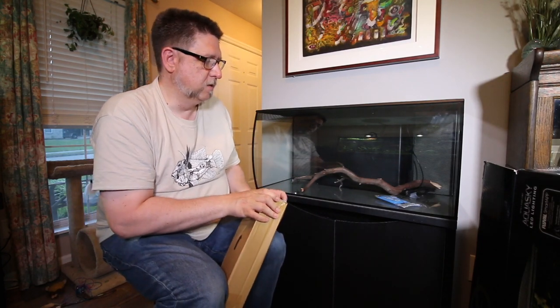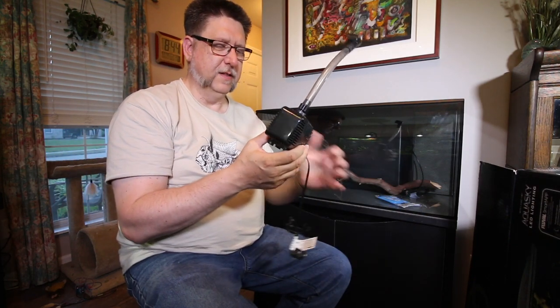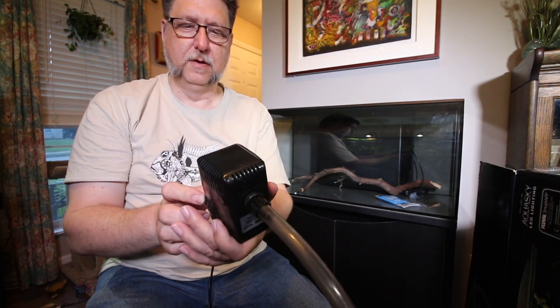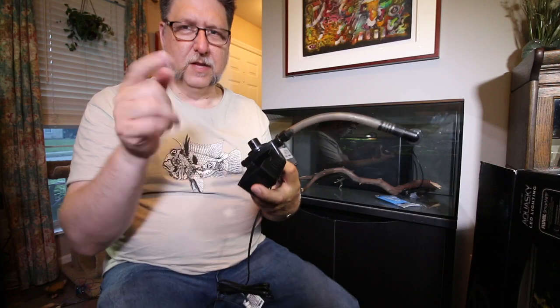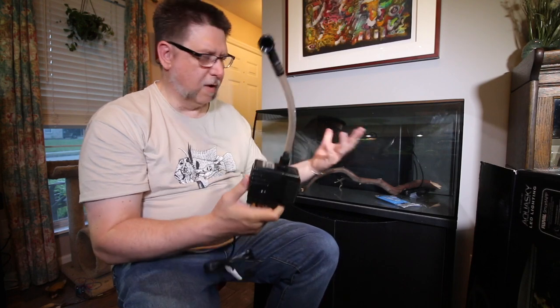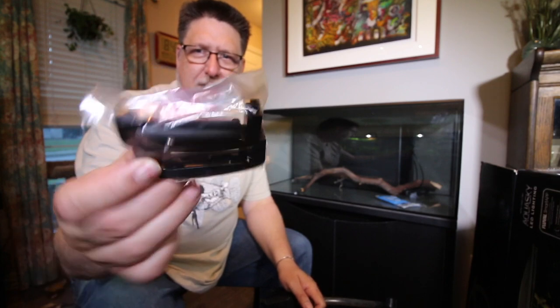I thought they'd have the same pump as the 15 gallon, but this is definitely the big brother to the other pumps I've seen. It seems much more substantial — I love that it just comes right off the front so you can clean it. The ones on the Specs, Flex, and Evo are all the same pump. This is obviously a bigger version, and that's good because it needs to move more water for a bigger tank.